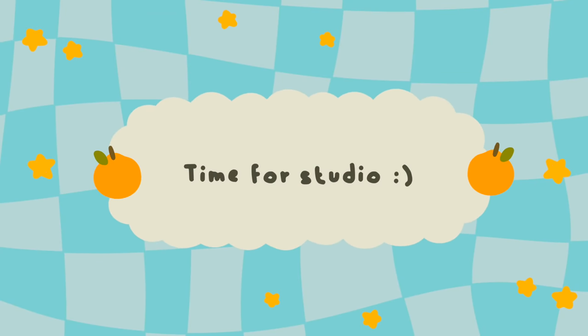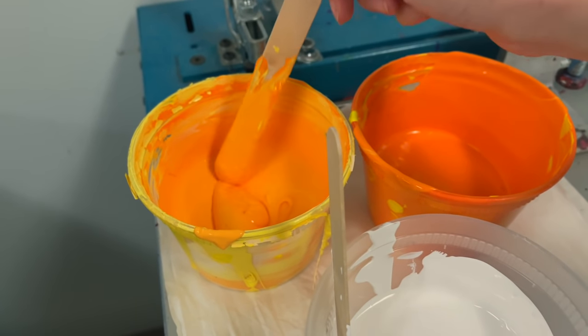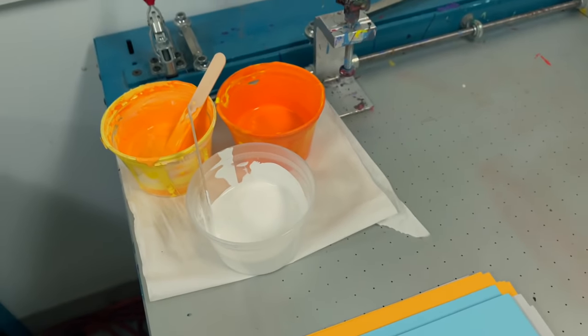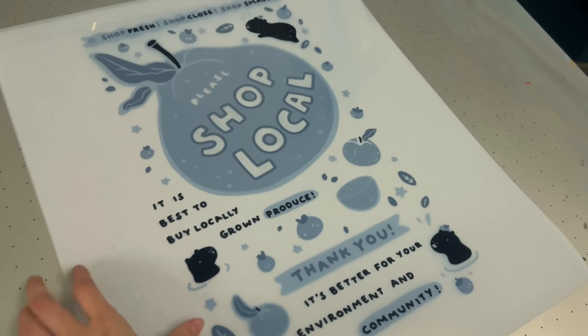Welcome to the studio. Today we are printing some little orange guys, so I mixed up a couple layers of paint. I'm gonna do two of them today because I have two screens, so I'm only able to do two emulsions at a time. I'm just preparing some stuff here — this is a sheet of acetate, which is just like a sheet of plastic, and I'm cleaning it off from the last design.